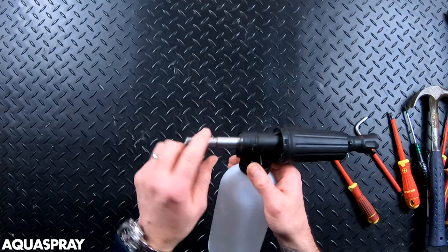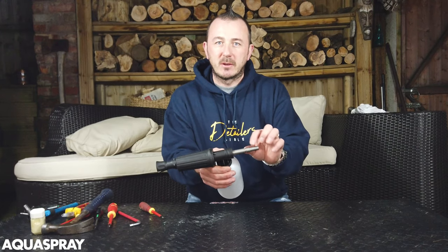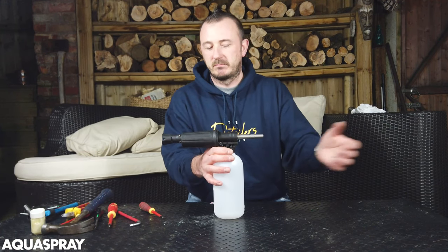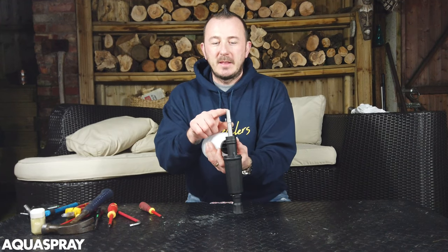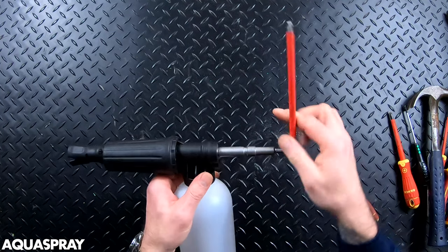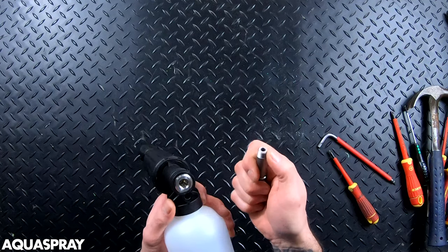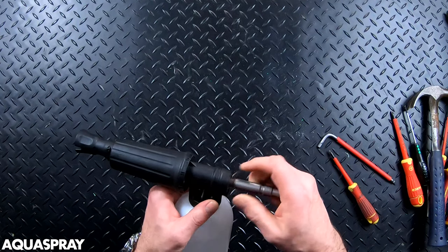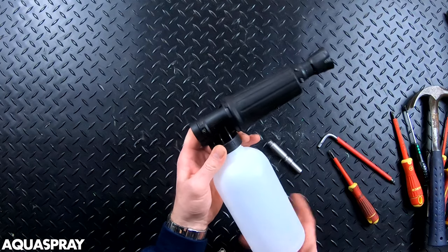The couplings on the back could be anything — this one is quick release, but there could be M22 or different models for Karcher, Nilfisk, whatever. They all work pretty much the same way. In this coupling there's an allen key slot to get it out — it just unscrews, though sometimes they could be Loctited in and can be quite tight.